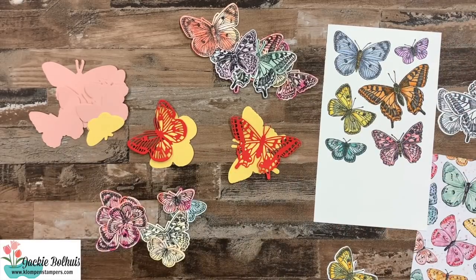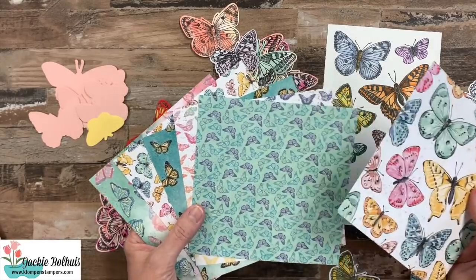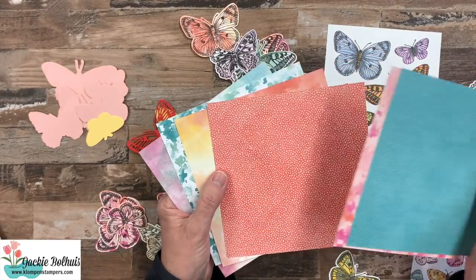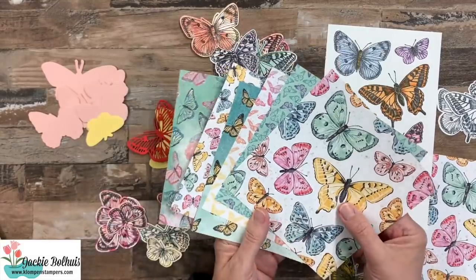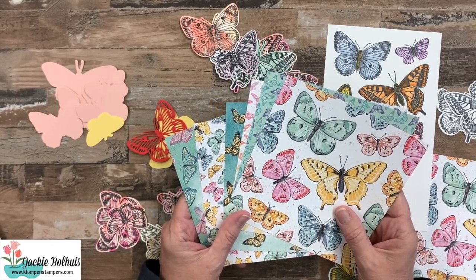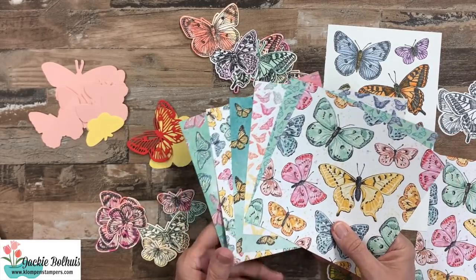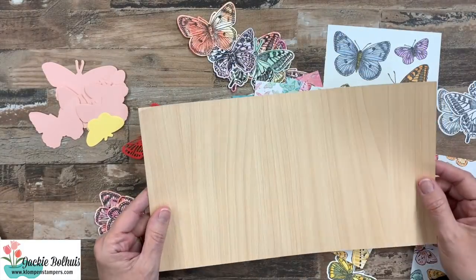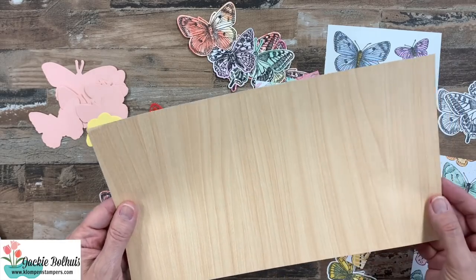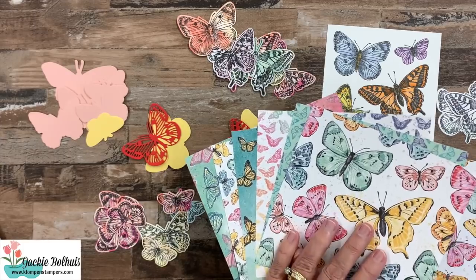And then we have incredible designer series paper. This is a pack of six by six size. One side is all butterflies — big ones and little ones. And then when you flip it over, we've got some very watercolor look, kind of neutral patterns. Now this designer series paper is only part of the special release, so stock up, get a couple packs of it if you like it, because it's only available while supplies last or until May 3rd. After that, it will not be available in the new catalog. And then there's also the specialty paper that you can get as part of this collection. I love this wood grain — it feels like wood. There's some texture to it and a little bit of a sheen. So when you purchase the whole collection, you get the stamps, the dies, the designer series paper, and the specialty paper.